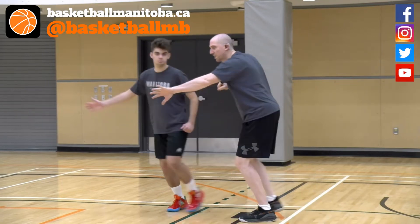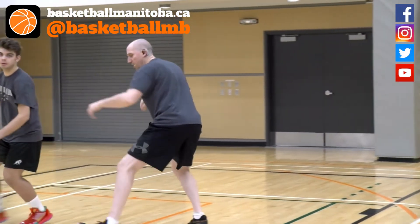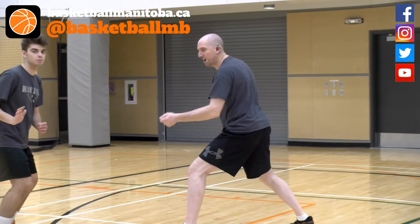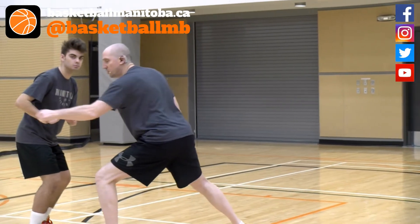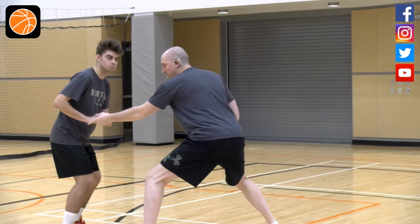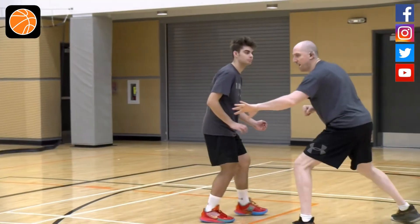If they start to cut out, I shuffle. It's almost like a fencer stance. We talk about with kids a lot of the Olympic stuff — bang, it's a lunge, hand in the passing lane. If they back cut me, I want to stay below him and keep my hand in the passing lane.